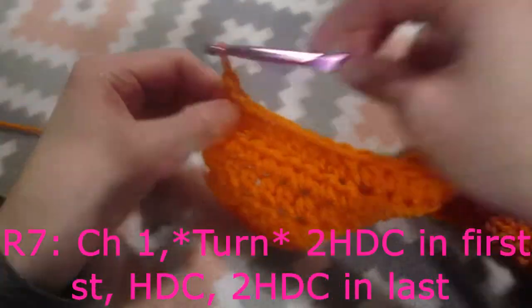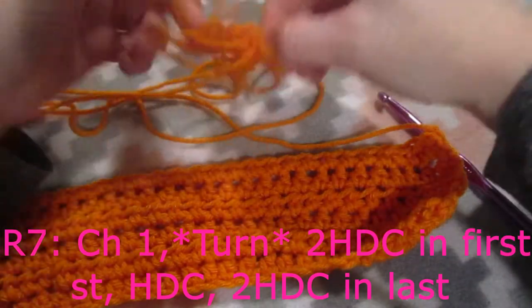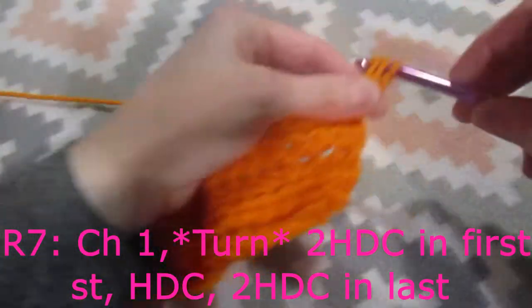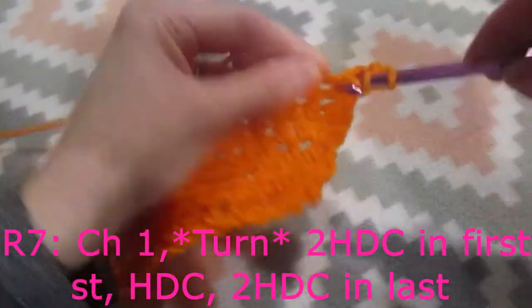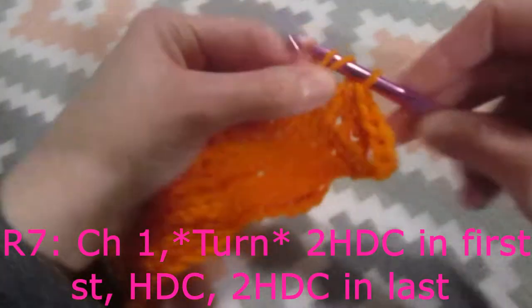Now we are going to chain one, and for row number seven we are going to do two half double crochets into the first stitch, then one half double crochet into each stitch until we meet our last half double crochet.